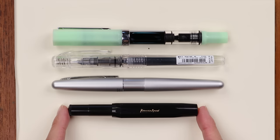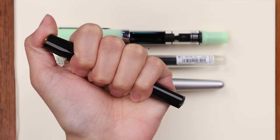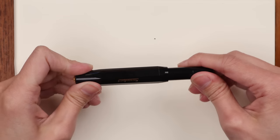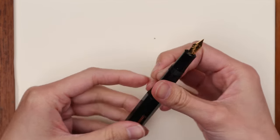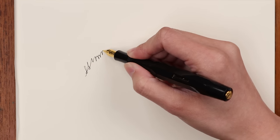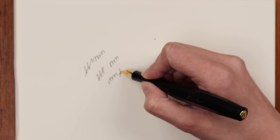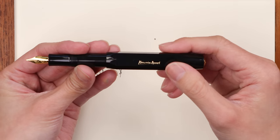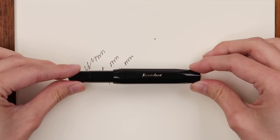Here you can compare all four pens side by side — the Kaweco Sport is the smallest of them all, fitting comfortably in the palm of your hand. It has a screw cap, and when writing you post the cap on the back of the pen to give it a longer dimension, making it more comfortable to write with. It's a German pen made by Kaweco, who has been making fountain pens since the 1880s.